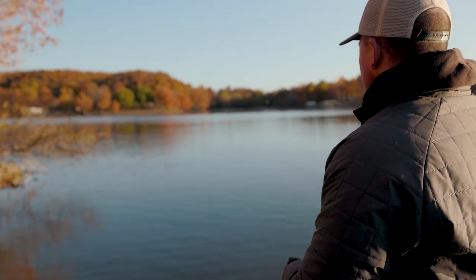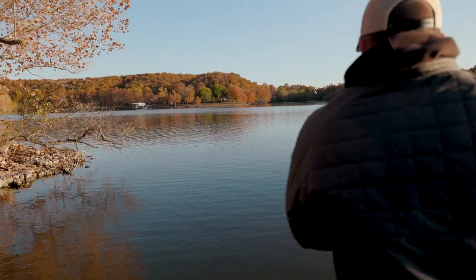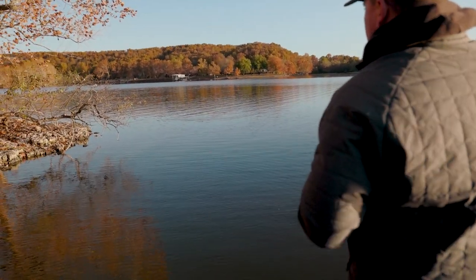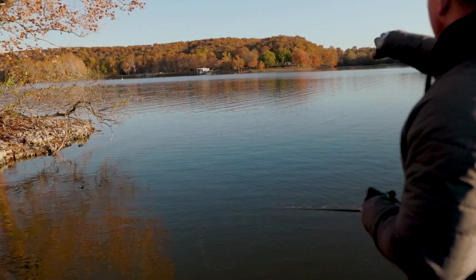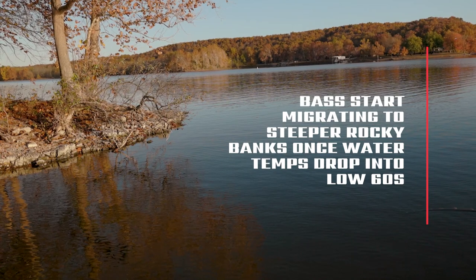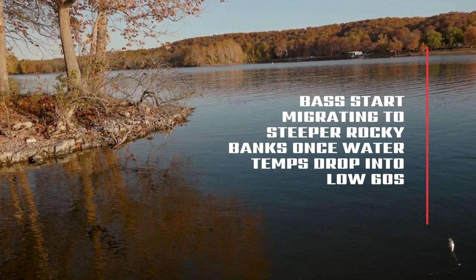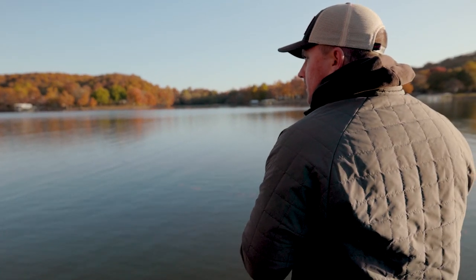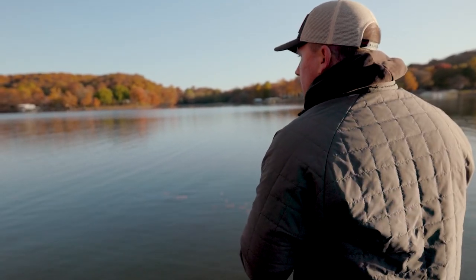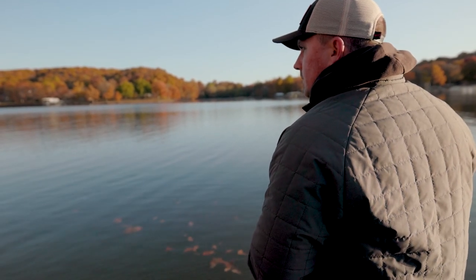We're coming up on a bluff end — I'm sitting in 10 feet of water, back toward a creek. The bluff kind of runs out and it gets real shallow, with a drop out here. But when the water gets down to the low 60s to upper 50s, the fish start migrating to these steeper, rockier banks typically toward the backs of areas where there's fresher water.